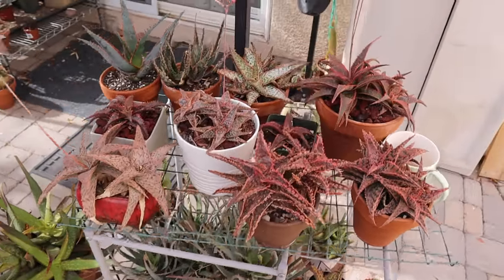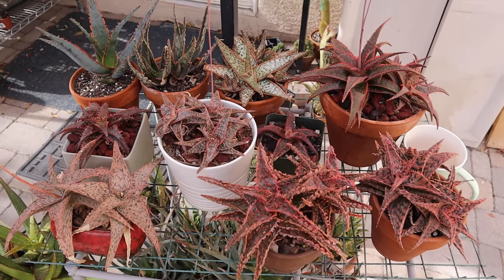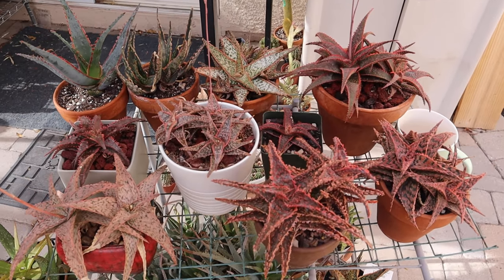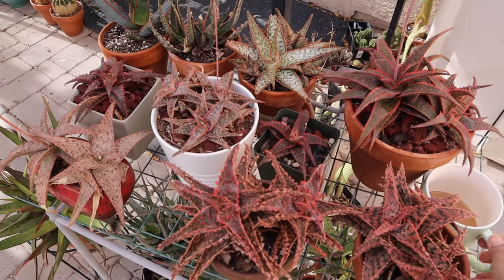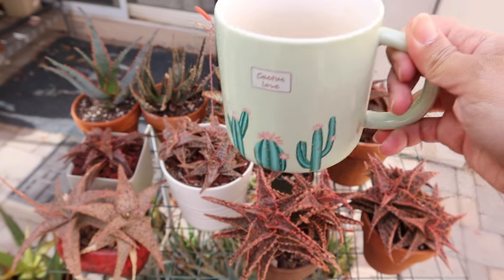That is it for my video today, guys. Let me know how your winter is going if you're experiencing winter in your location. I wish you all lots of warmth and lots of sunshine. Until my next video — bye everyone, and cheers!